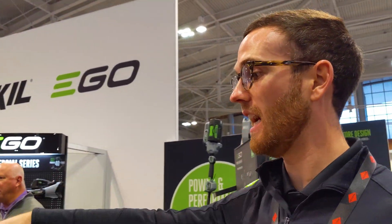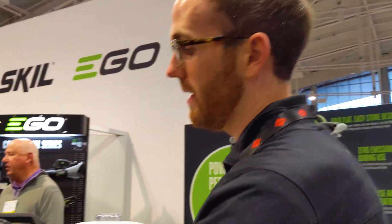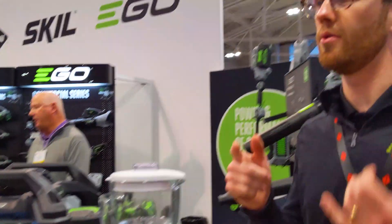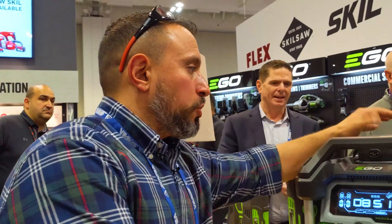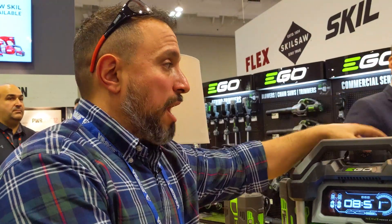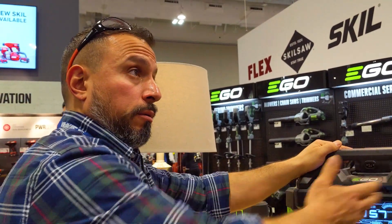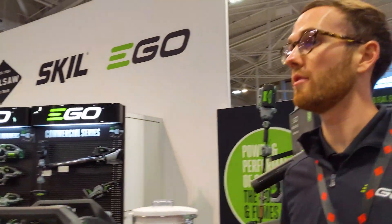We do have an app that's tied to this product. You can connect via Bluetooth or Wi-Fi. You can actually turn on and off individual AC outlets, turn on your USBs, and also do firmware updates. So as we make improvements to the software — just like an update on your phone — you can do that to this product. For instance, in the future, if you did have a solar-compatible charger, you might require a firmware update.